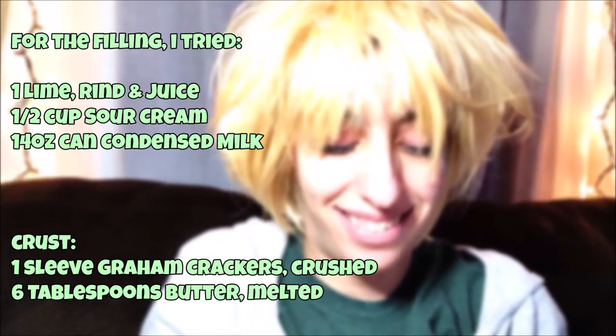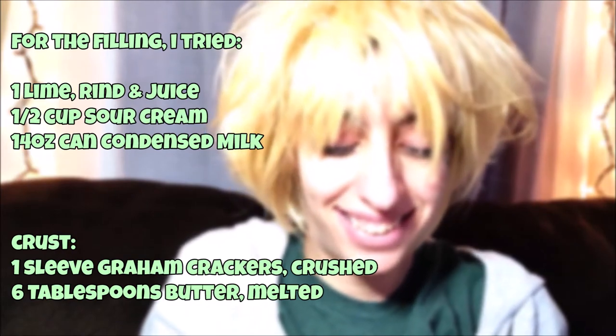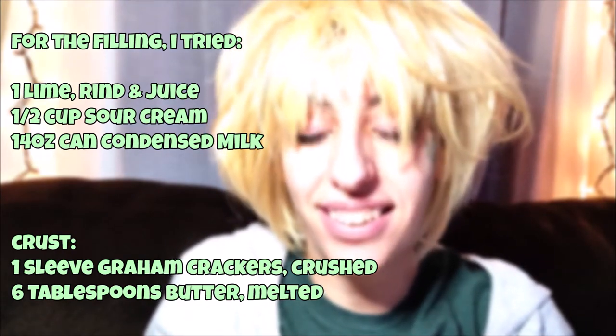So, we're gonna try the pie. Let's see what this tastes like. Mmm, so good. The lime, and the condensed milk, and the graham crackers, and the sour cream, and the butter — the crumbliness of it. I listed everything.